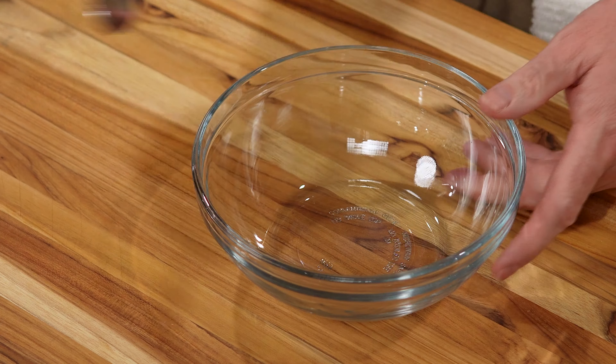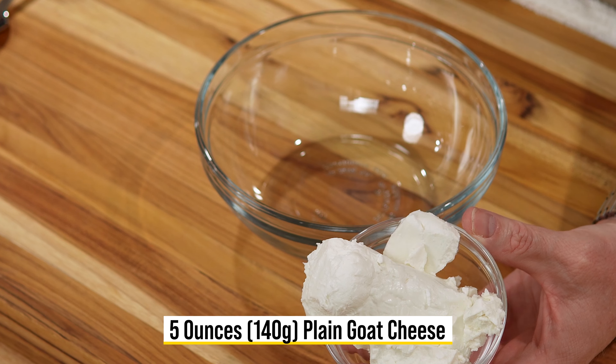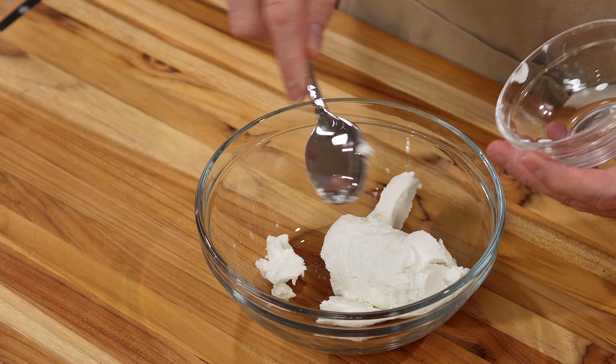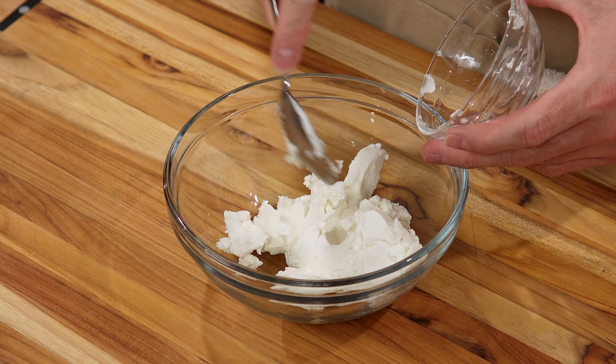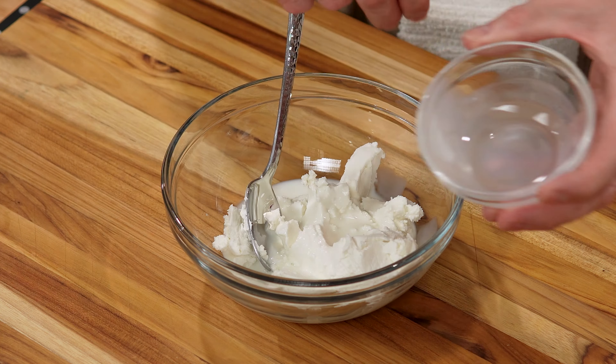We want to start with the stuffing. So I have a nice bowl here. It's goat cheese stuffed chicken, so that's what we're going to start with. 5 ounces, which is 140 to 145 grams of plain goat cheese. Now I let this sit out at room temperature so it's nice and soft. Right in our bowl. Break that up a bit, get it started. To that, we want to add a little milk. You could use cream if you're feeling very posh. This is just two tablespoons of whole milk. That's going to help loosen it a little bit and come together as a better stuffing.